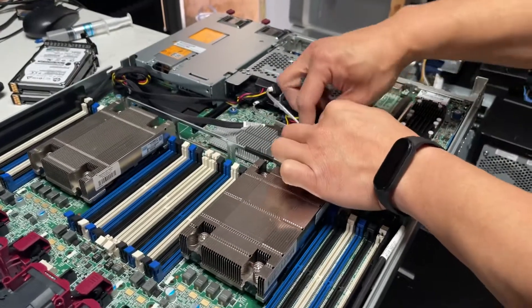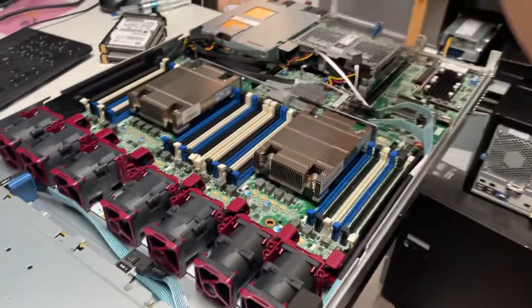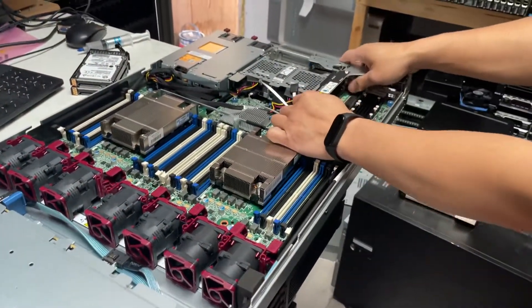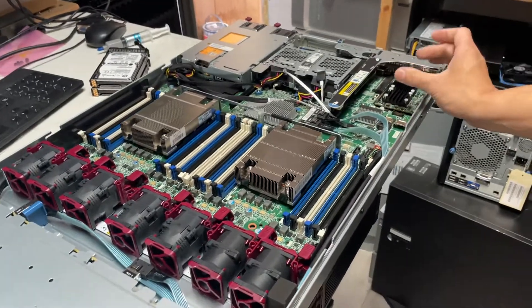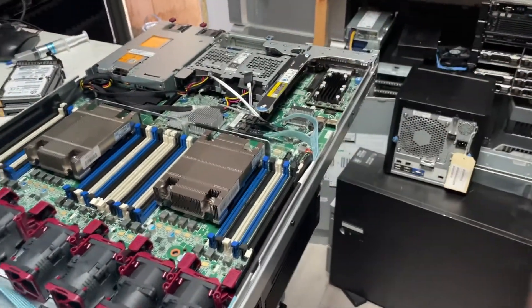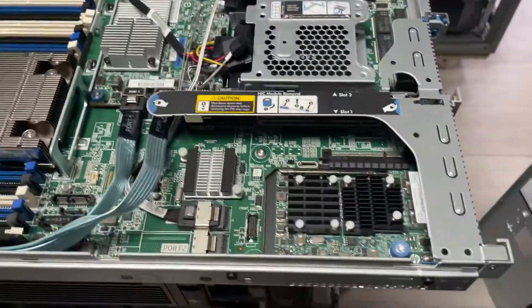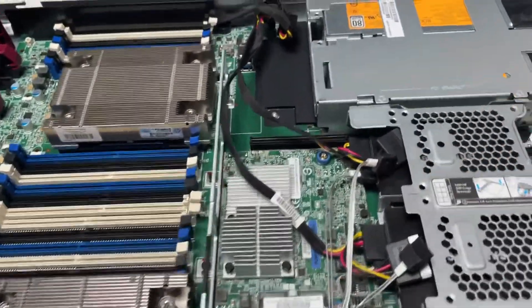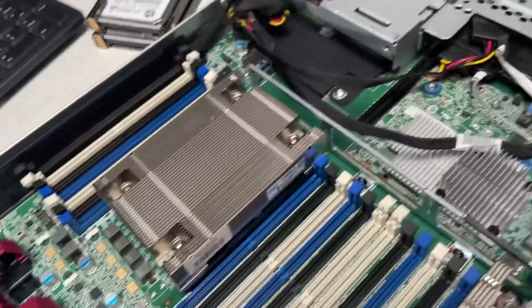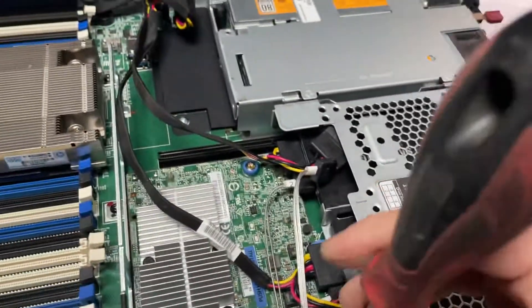Once you fit all the cables, make sure they are not blocking your way. Then you can put the PCIe bracket back. You can still fit one NVMe adapter in here, and the PCIe cage sits here nicely. Screw it down when you're done.